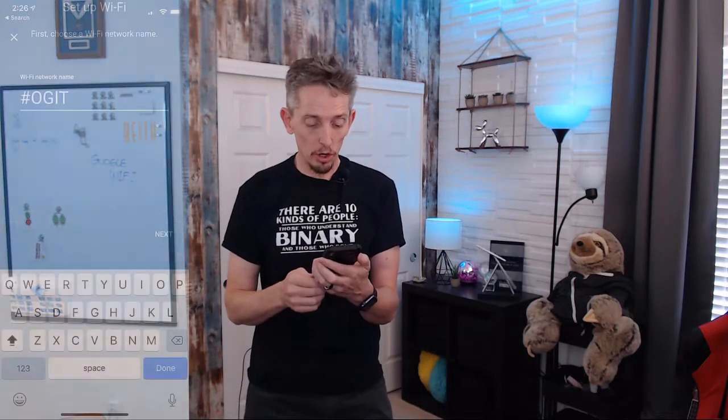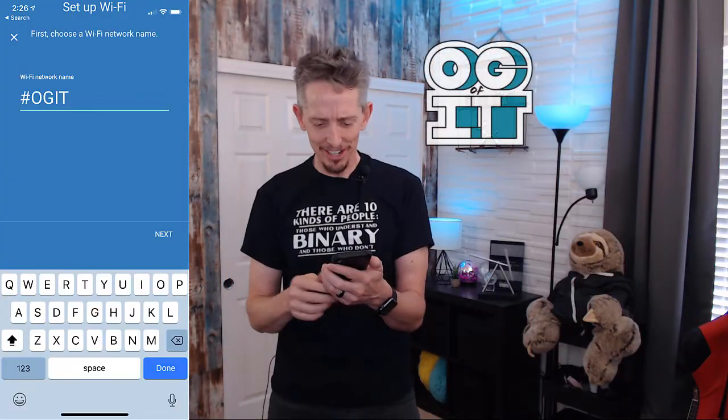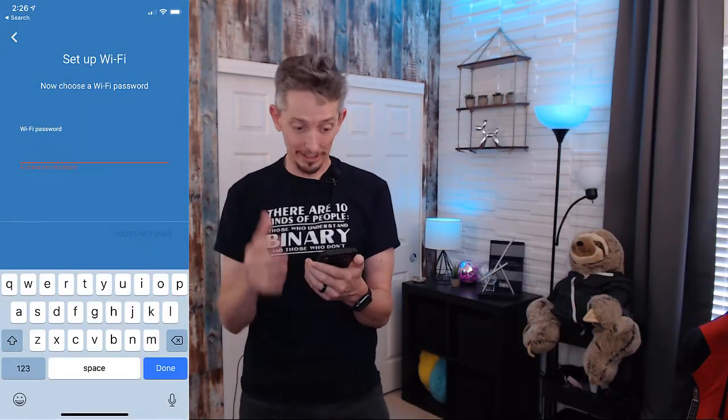Next, it's asking for the name of the wireless network. I'm going to call this one OGIT — for the original gangster of IT — and click Next. Then it's asking for a password for the wireless network, which we'll supply, and click Create Network. It then asks permission to analyze some data, and I'm going to say no. It takes a moment to create the Wi-Fi network using this initial Wi-Fi point. After this first Wi-Fi point is set up as the router and access point number one, we can add the other two Wi-Fi points in other rooms to build out the mesh network.